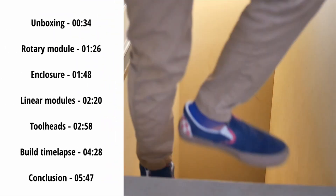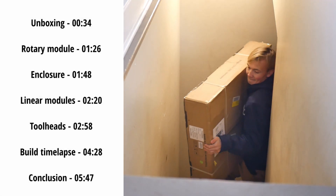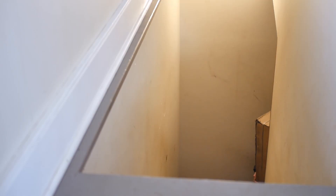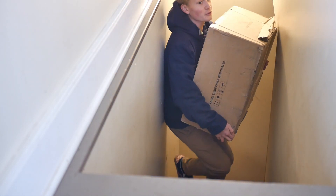Package number one. Package number two. And package number three.